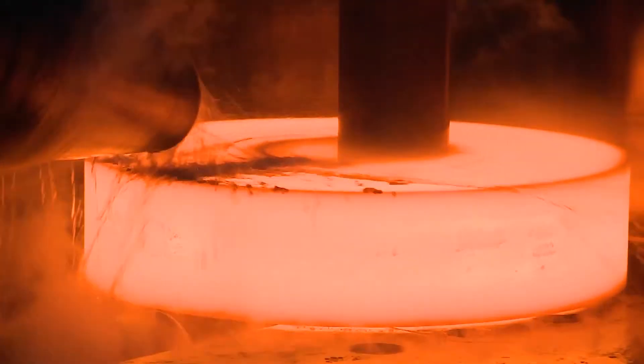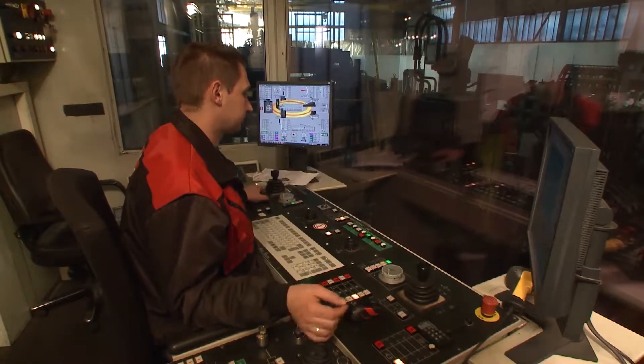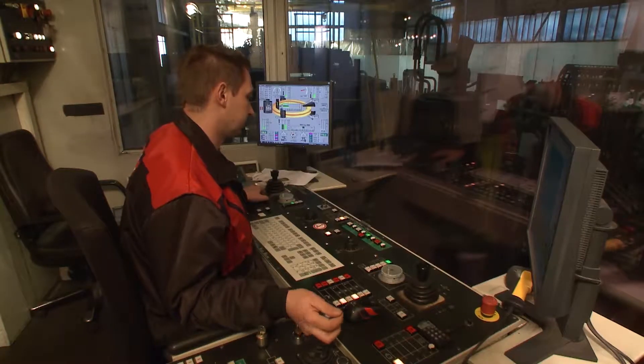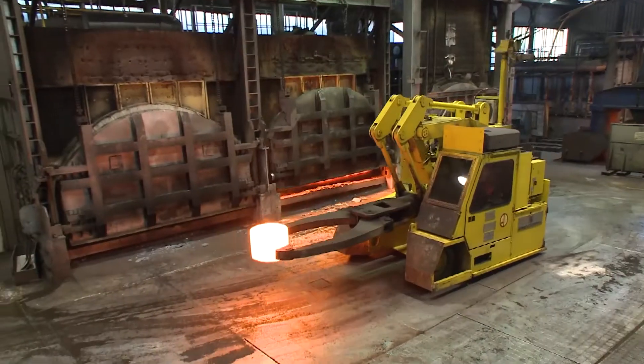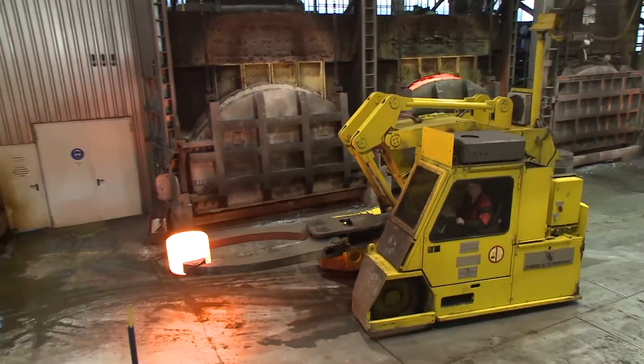Computer-controlled process monitoring provides visual information across the entire rolling path, displays the actual volume and, as a result, current dimensions, as well as any possible out-of-roundness of the rings.